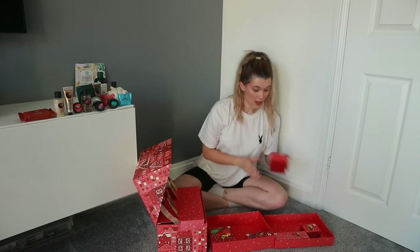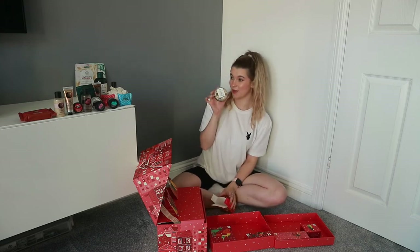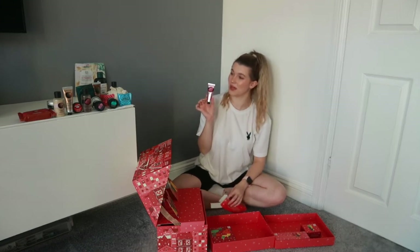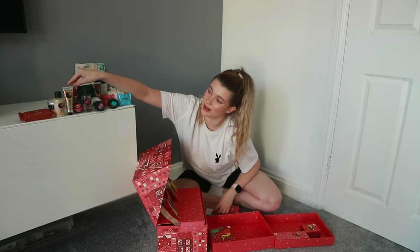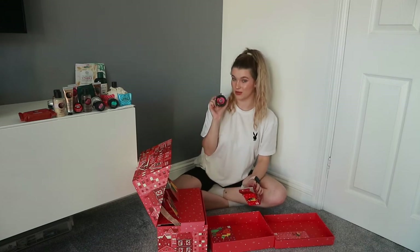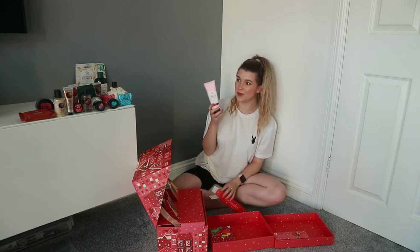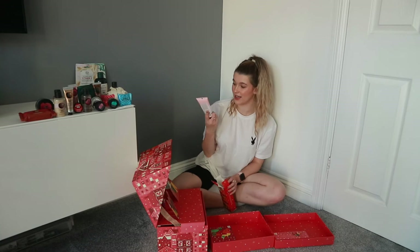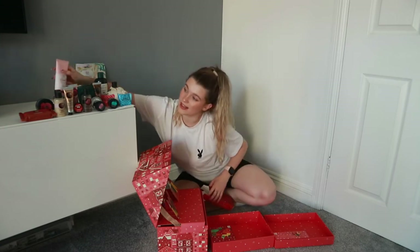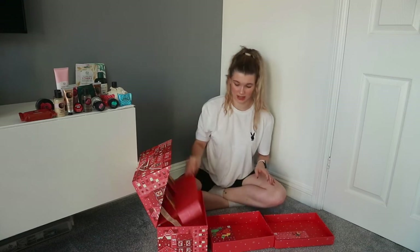Number nineteen: the shea body butter, to go with the shower gel. Number twenty: the British Rose hand cream — the famous one that someone thought was a Chanel perfume! Number twenty-one: I think this is mango shower gel. Number twenty-two: the British Rose body scrub, the mini one. Number twenty-three: the vitamin E face wash — I use this every single day at the moment, a gentle face wash. I'm glad there's quite a lot of skincare in this one, more than the last.